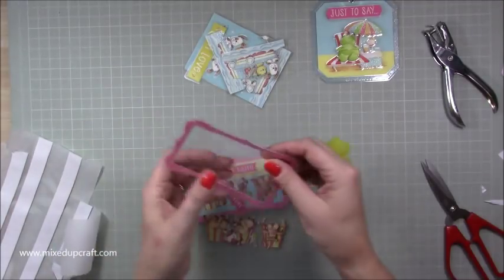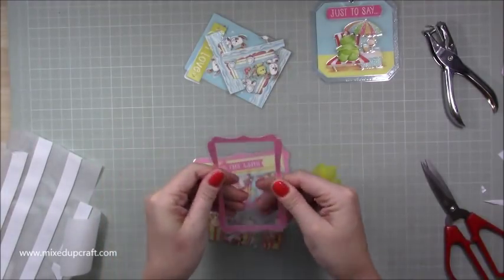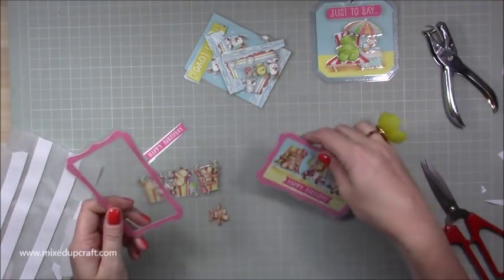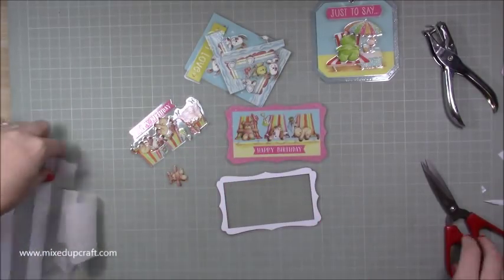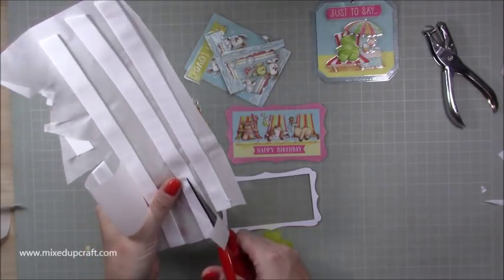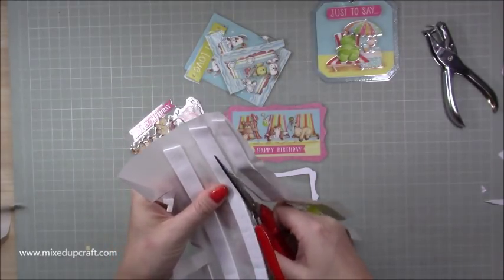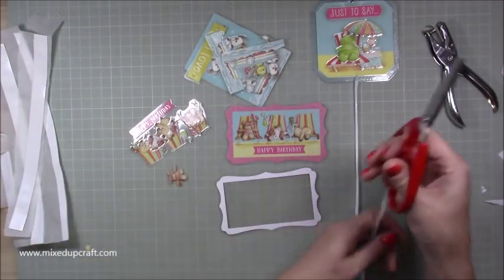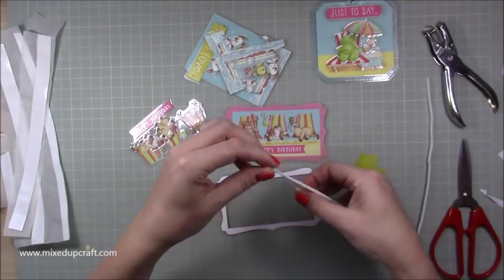Now I'm going to show you how to do the shaker one. You've already got your shaker window all done from the laminating - that's what I like about this, it's instant. That may be a new way I start doing my shaker cards - laminating it - because I think it's great. So the biggest piece goes down first. What we want to do is make a very very thin strip of foam so we can stick it all around that frame, so none of our sequins fall out.